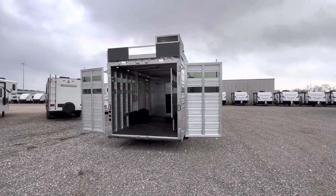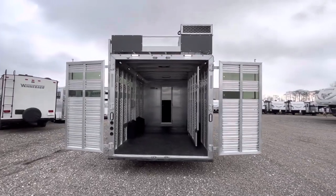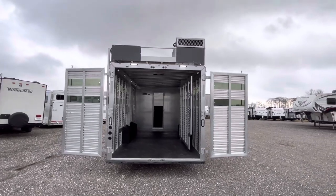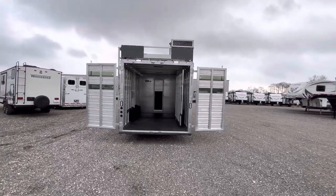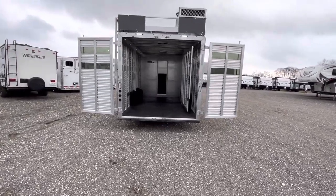On this 8x14, 15 — you have the 15-foot living quarter and 14-foot stock area in the back. We've gone ahead and done a pre-wire for the generator up top with the hay rack. It really cleans up this trailer and makes it look nice.